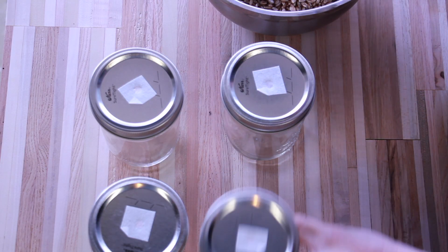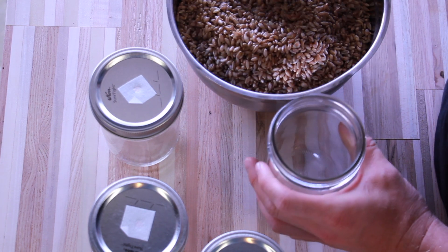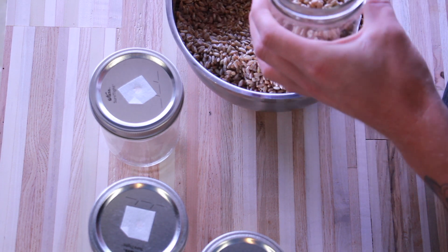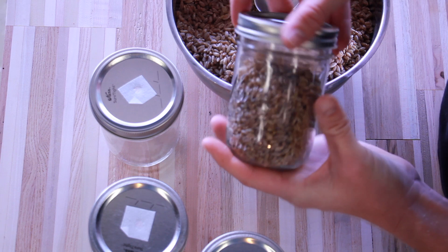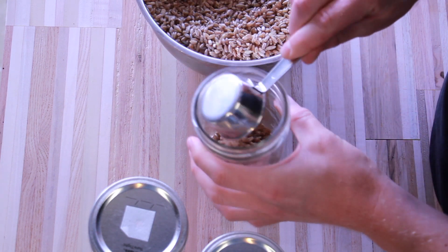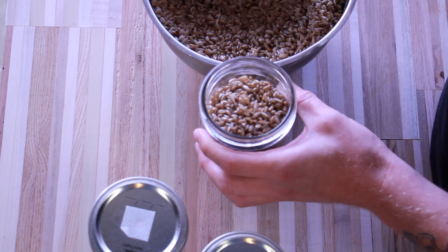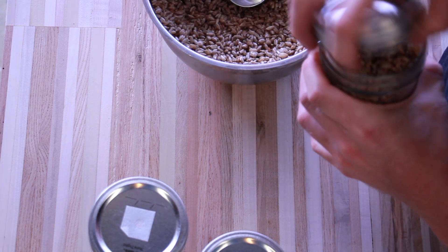For this one, I'm using four one-pint jars with only a vent ball installed. I'll be using a wedge of agar with lion's mane grown on it to inoculate these, so I don't need any self-healing injection ports for injecting spores into the grain. I'm adding about one and a quarter cups of my soaked and boiled grain, and that's going to make it about 75 to 85 percent full. If you're interested in how to build these caps, I have a video on how I built my caps, including self-healing injection ports for different kinds of grow projects, and you can find that on my channel.